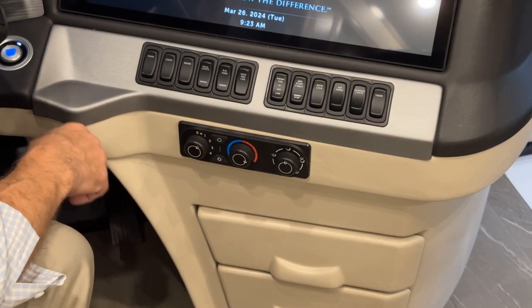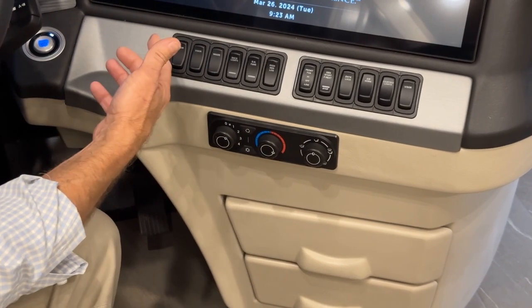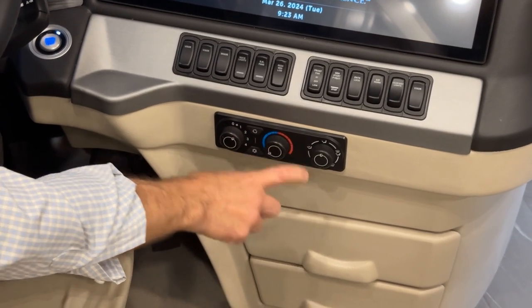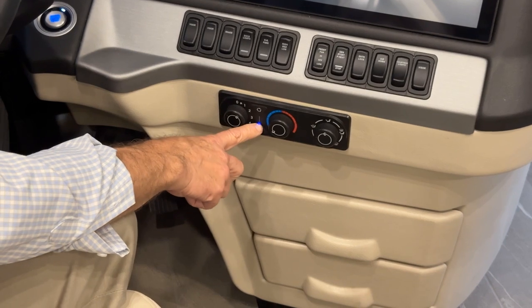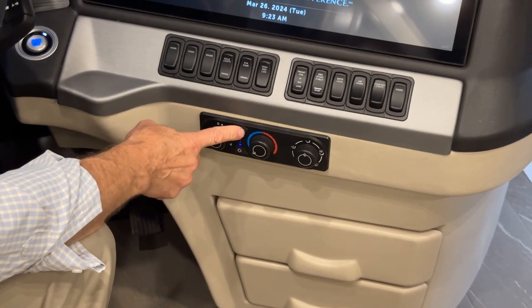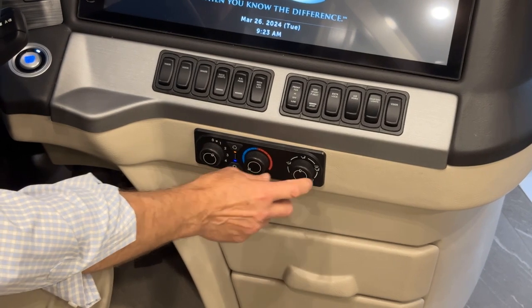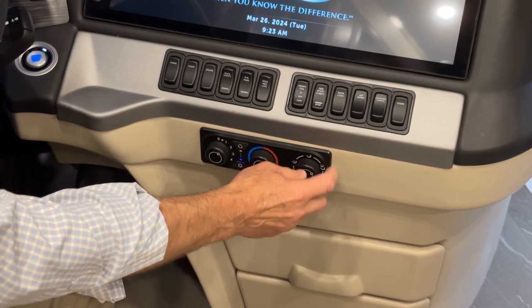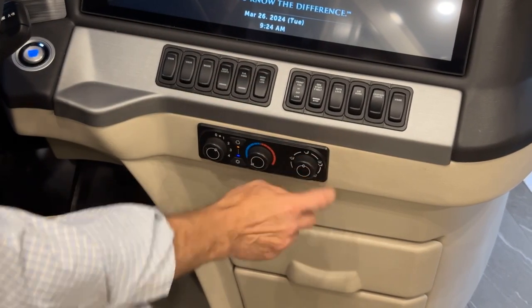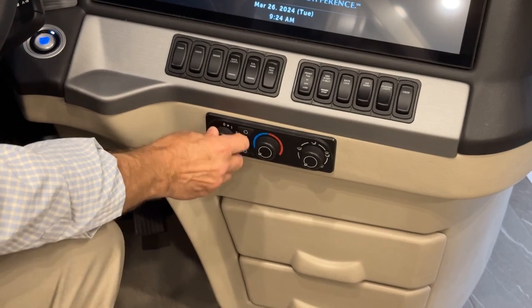Courtesy lights illuminate the floor area, and there's a visor on the passenger side. Just below our toggle switches is the heating and air conditioning control center for the cockpit area only. With it turned on and the ignition on, you'll have air conditioning or heat if the engine is warmed up. For AC, move the control to the left with the snowflake icon on and the blue LED lit. To recirculate air in the cockpit press the recirculate button; adjust for defrost, louvers, floor only, or center only. Turn it off when done.